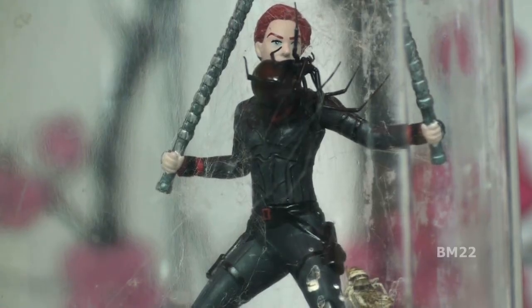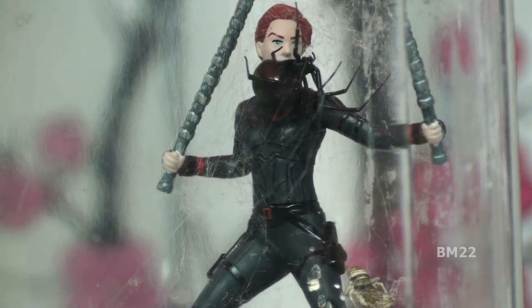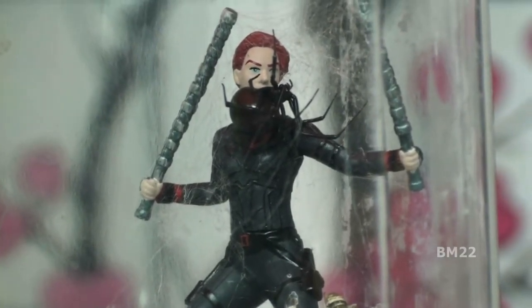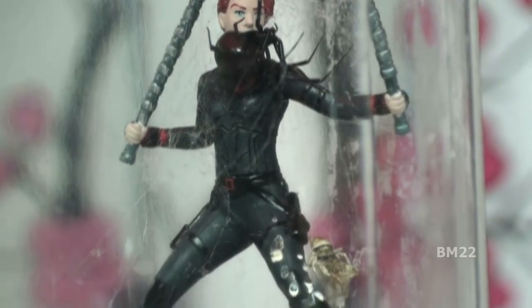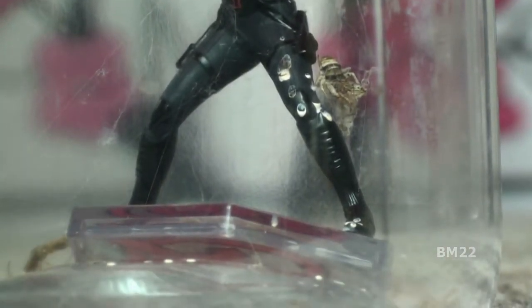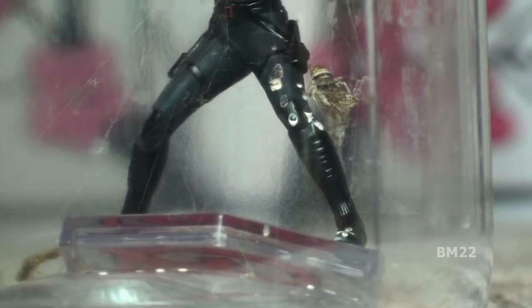By putting the black widow spider in with the Black Widow figurine, I have to store the spider until I get a chance to film it before it meets its maker. While I'm waiting to do that, I'll put it in this container with the Black Widow figurine and throw a cricket or two in there for it to eat, because we've got to take care of them while they're in captivity.